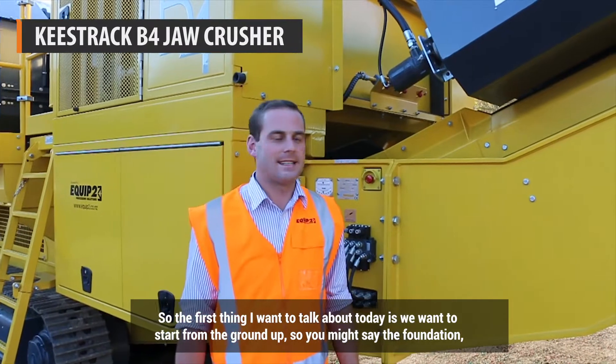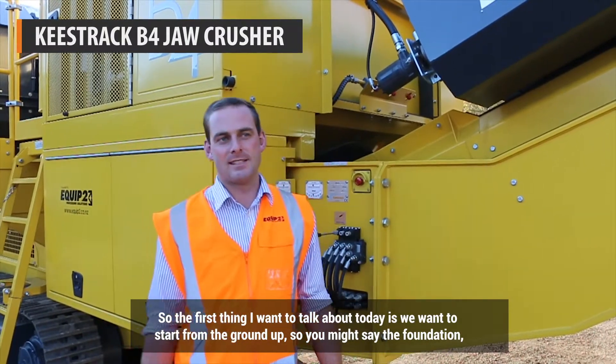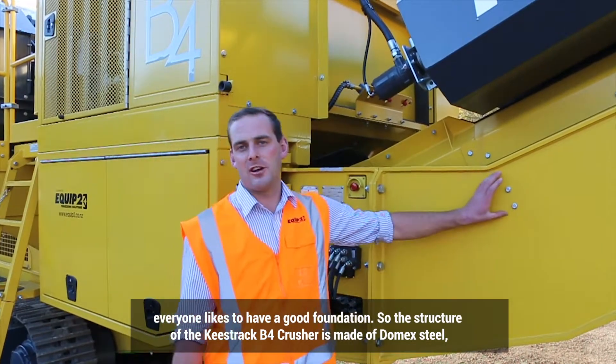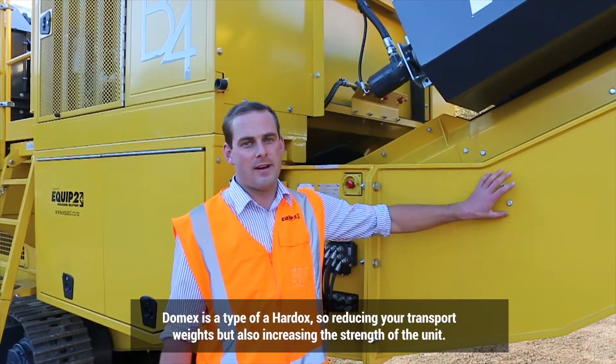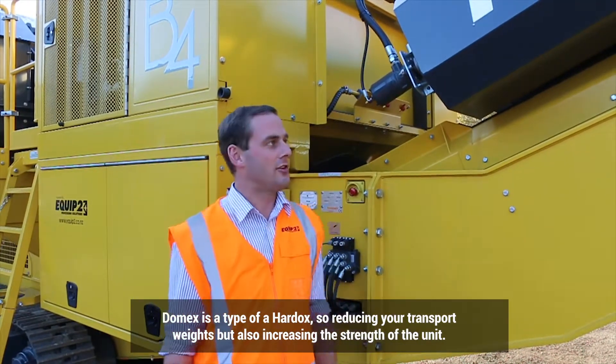The first thing I want to talk about today is we want to start from the ground up — a foundation. Everyone likes to have a good foundation. The structure of the Keystrag B4 Crusher is made of Domex steel. Domex is a type of hard steel, reducing your transport weights but also increasing the strength of your unit.